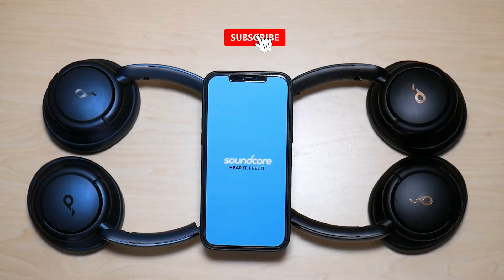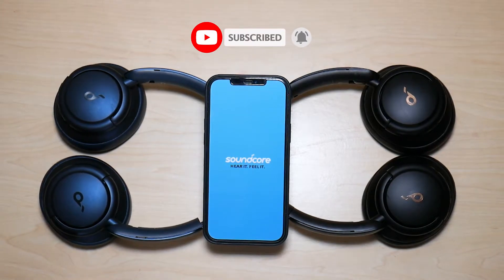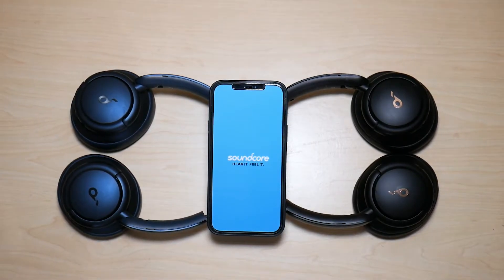Welcome to another video from Featured Tech. In this video, I'm going to be showing you how to update the firmware for your Life Q30 and Life Q35 headphones by Soundcore. Let's get started.